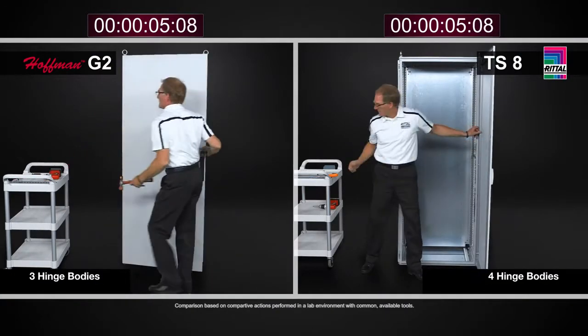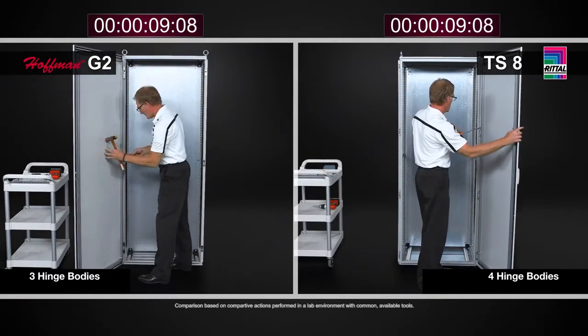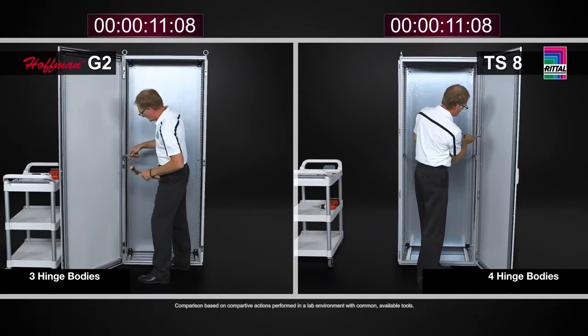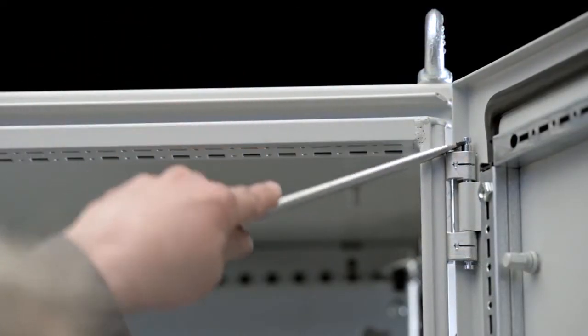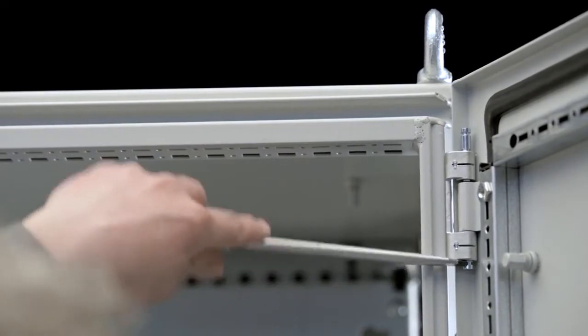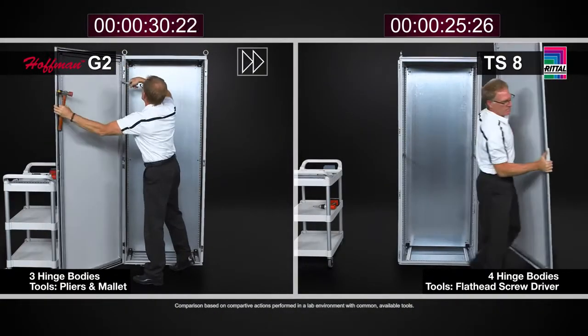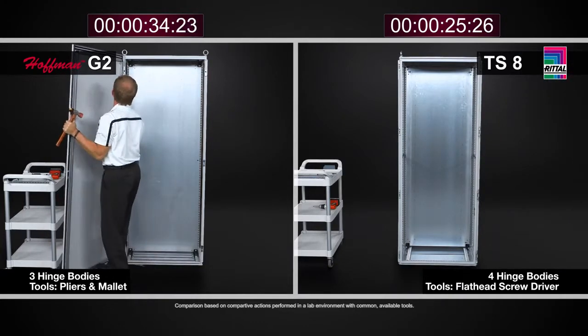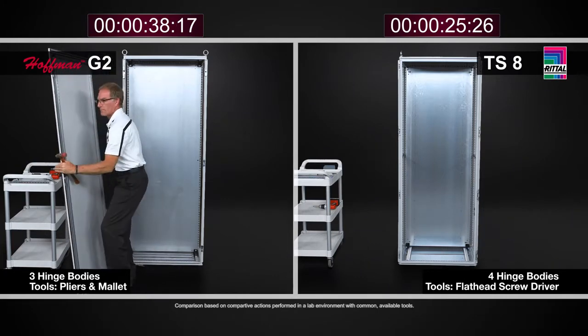Something as simple as taking off the door with the Rittal TS8 involves four hinge bodies. These hinge bodies have captive hinges — they are discrete hinge bodies, so there are four of them as standard on the right-hand side. By simply taking a flat blade screwdriver and popping the upper hinge pin up and the lower hinge pin down, I can do this with all four hinge bodies and very simply remove the door. This is a one-person task and it can be done very easily.